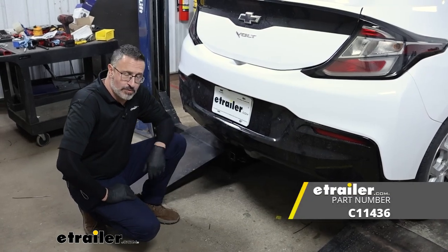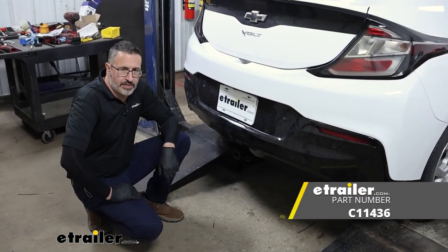And that's it for our look at the Curt Class 1 receiver hitch on our 2019 Chevrolet Volt.